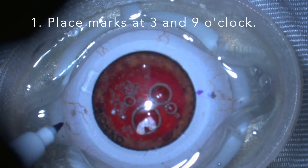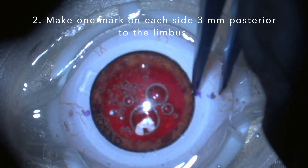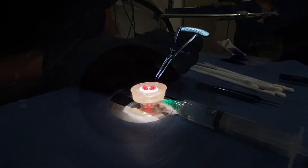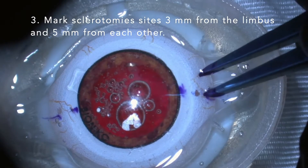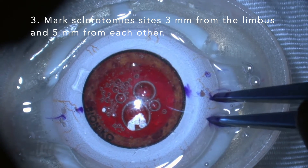First, we place marks at the horizontal axis. Then we place one mark on each side, 3 mm posterior to the limbus. Mark the sclerotomy sides, 3 mm posterior to the limbus and 5 mm from each other.